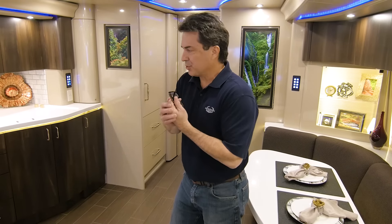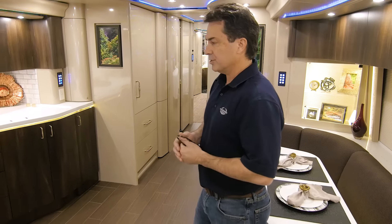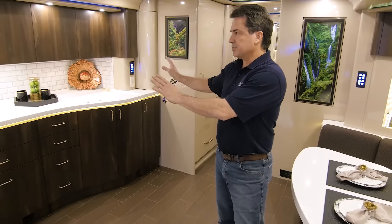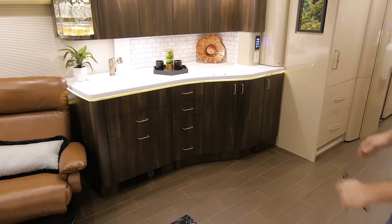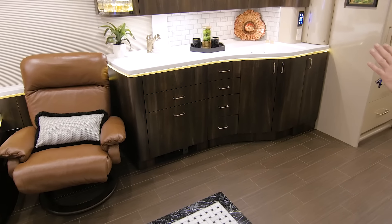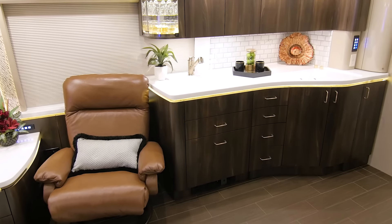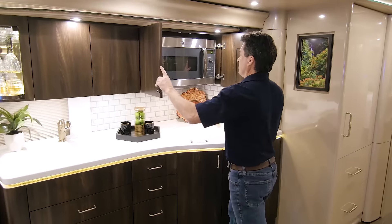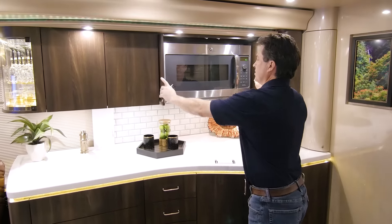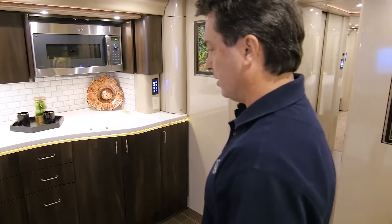One of the special things about this coach is we wanted maximum storage. Since a lot of times your kitchen cabinetry is kind of in your entertainment area, we wanted to conceal the galley appliances. So there's actually a hidden microwave with flip-out, slide-back doors. When you want to use the appliance, slide the doors back — worked out really well.